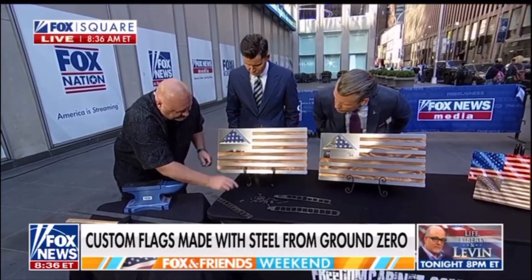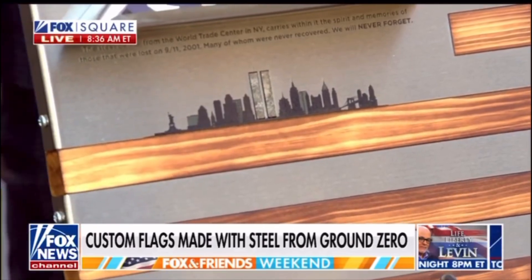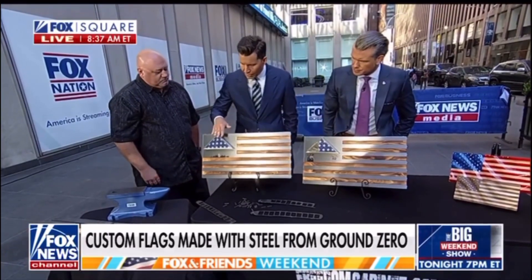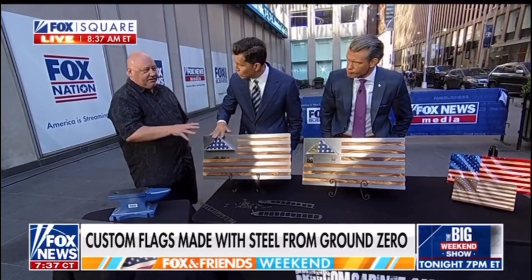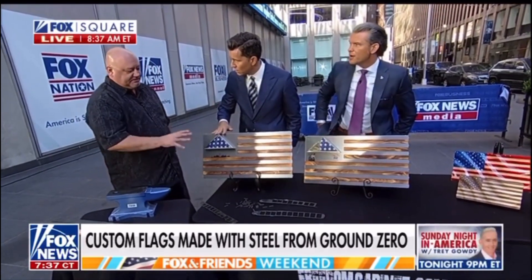There's voids in the steel, so we put the twin towers in there. Anybody that buys one of these — these aren't for sale, this is just for Tunnel to Towers. This is sacred steel. We're just doing this for them.